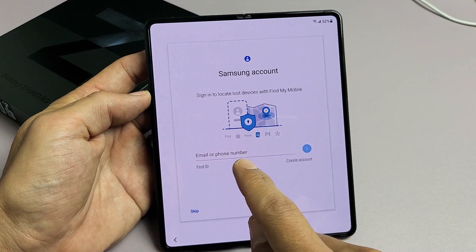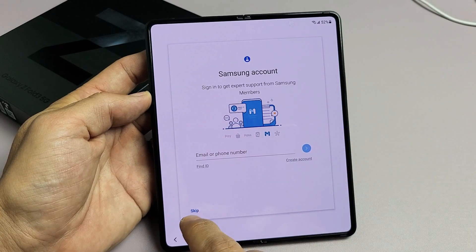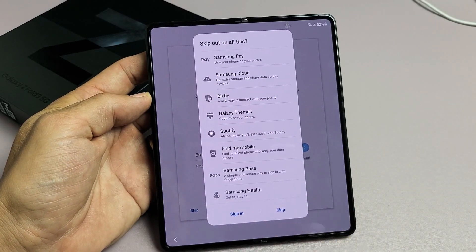Samsung account. You can go ahead and sign into your Samsung account, or you can create an account. For me, I'm going to skip it — I can always sign in later on as well. I'll skip down here as well.